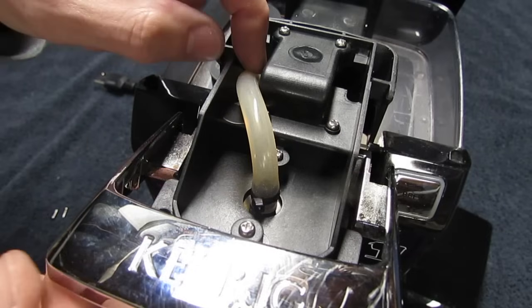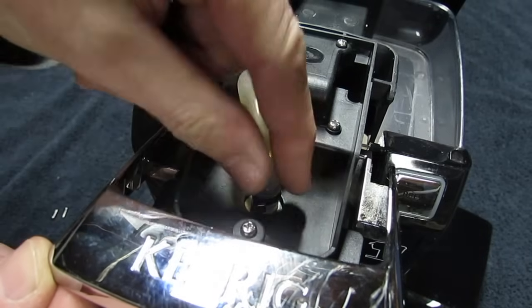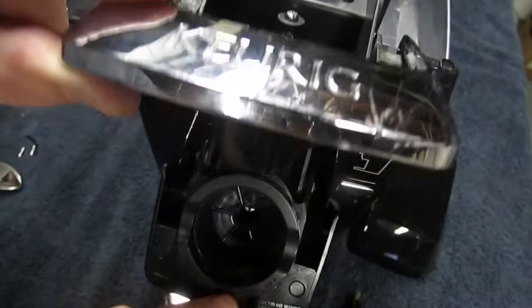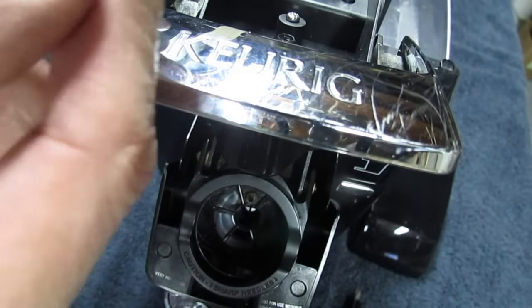You see those little clips right there? This is the hose that the hot water comes up through — it goes through that nozzle that you just cleaned out. It has a zip tie on there; we want to take the zip tie off and pull the hose off. Now reach underneath where the K-cup needle is and there'll be a rubber piece around the needle — just wiggle it and take it off.